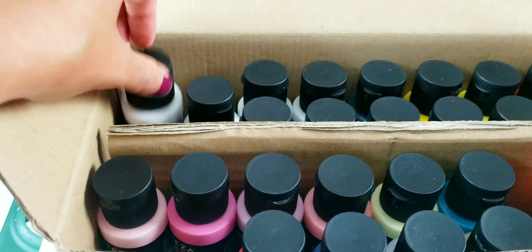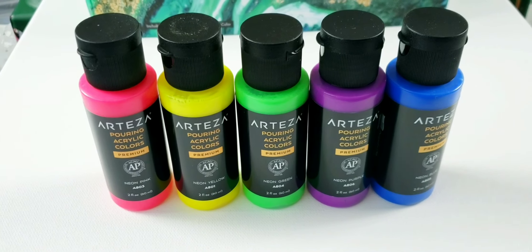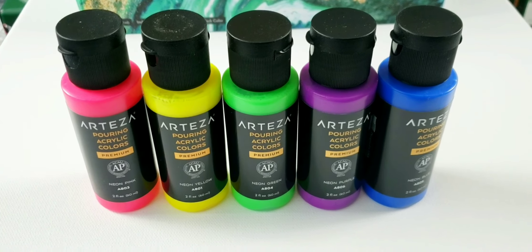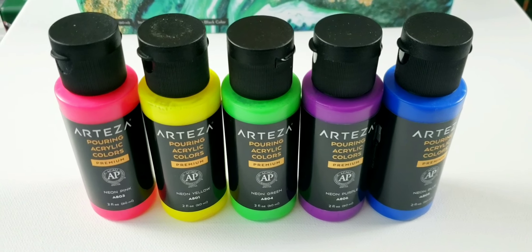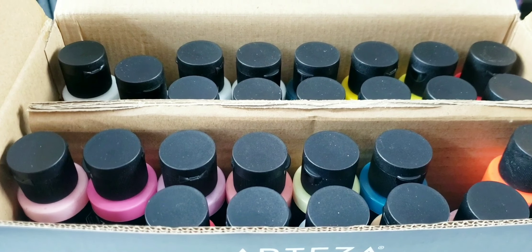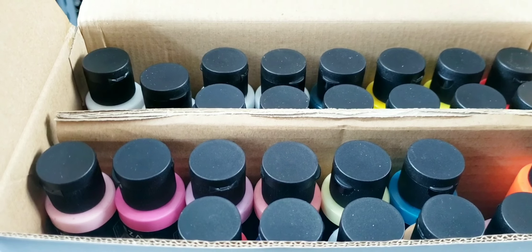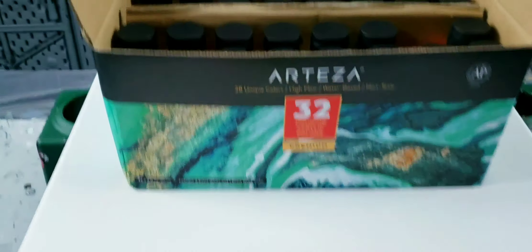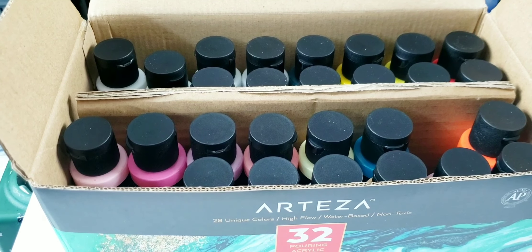I think I'm going to do a neon pour tonight because I was so excited that they had neon colors. I'm going to show you what the consistency is, and I'm going to do a variation of the ring pour I did for the Artist's Loft pre-mixed paints. There are so many colors here — let me get you set up and I'll take them out and show you some of them.